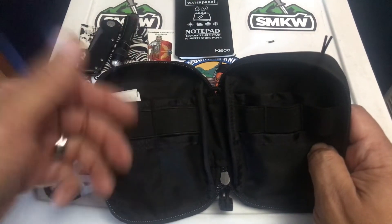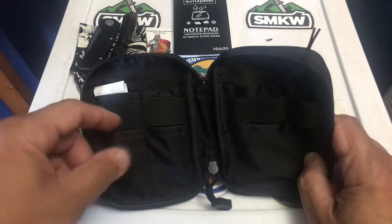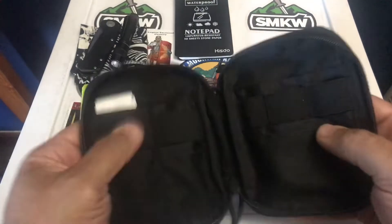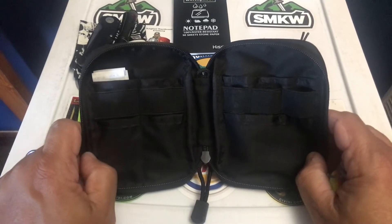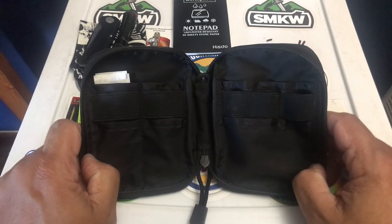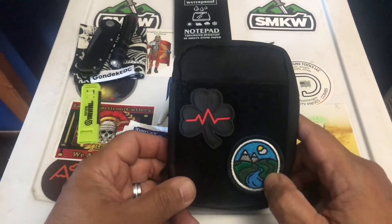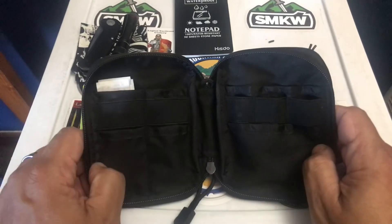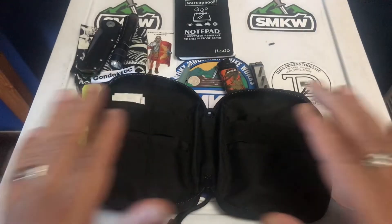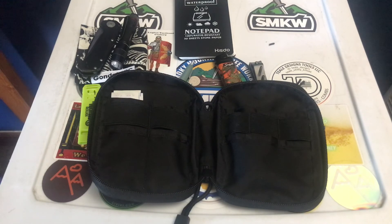Overall it's pretty solid. The loops and pockets have a minor overlap issue, but you can work around it. I love the clamshell opening and it's a good size for hand carry — it might fit in a cargo pocket but would probably take up the whole leg pocket. I'll try it out after the $200 EDC challenge month is over. I'll link it in the description — it was $16 on Amazon, so you're really getting your money's worth. Had good reviews and I think it's solid. Hope you guys have a good evening — check the link and have a good one.